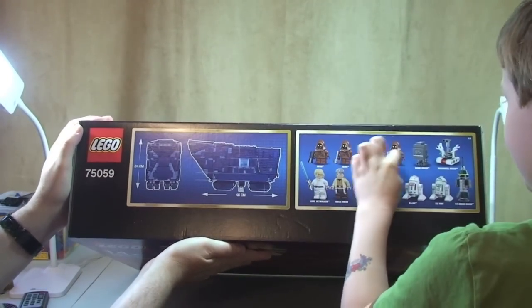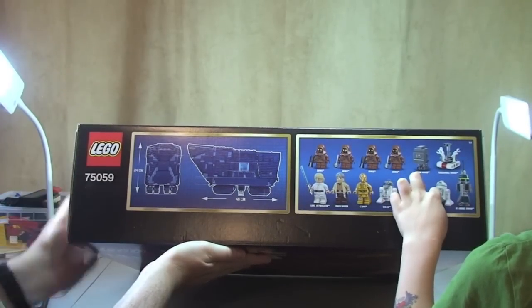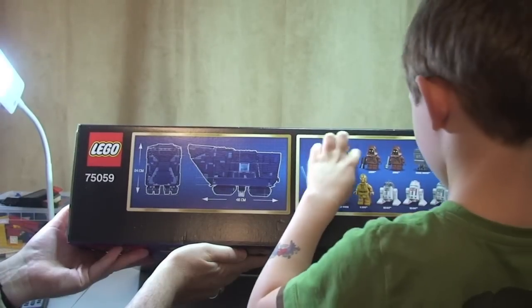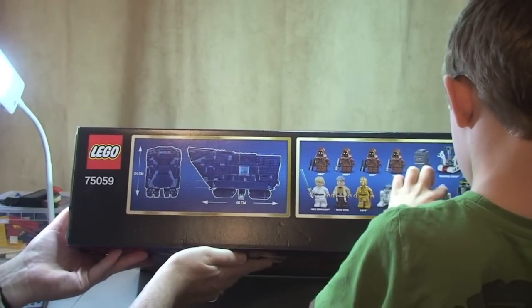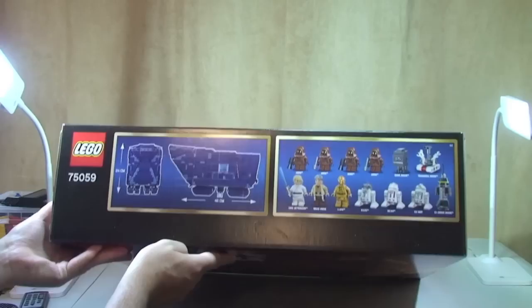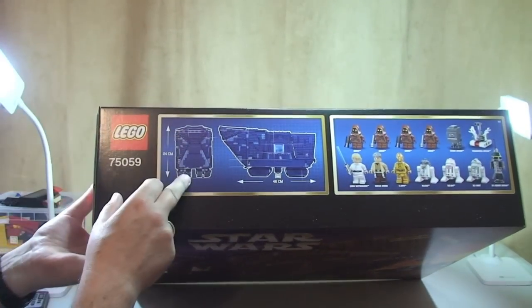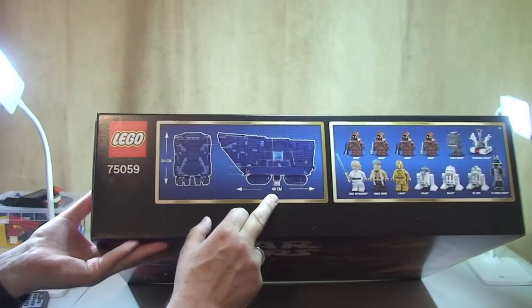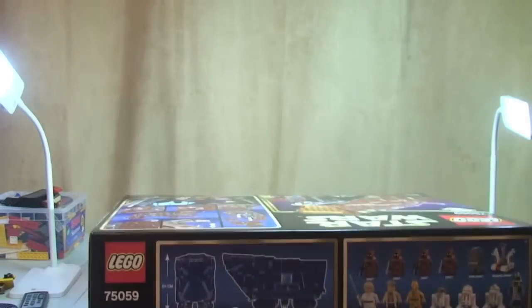On the end panel we can see all the minifigures — counting them up, that's thirteen minifigures included in this set. The dimensions of the Sandcrawler itself are 24 centimeters high by 46 centimeters in length, so it is obviously a very large set.